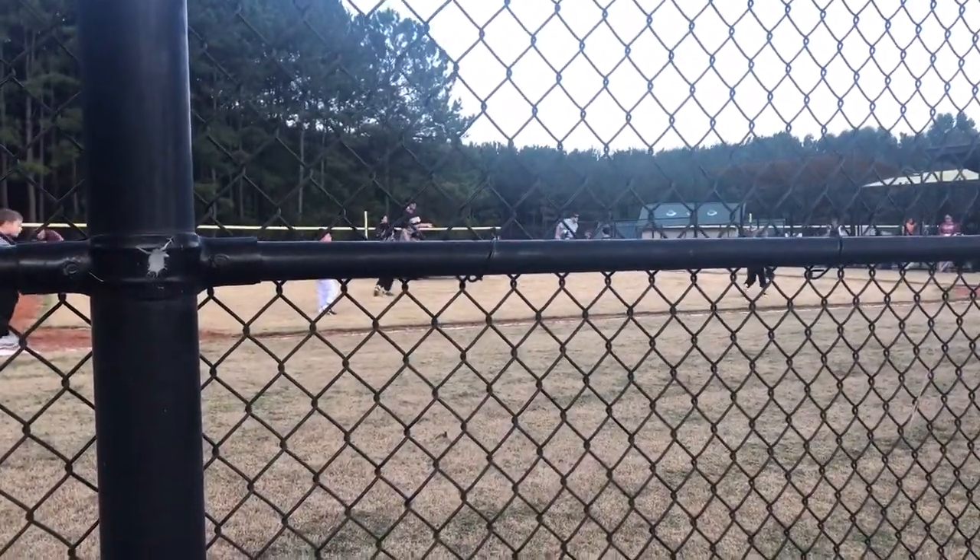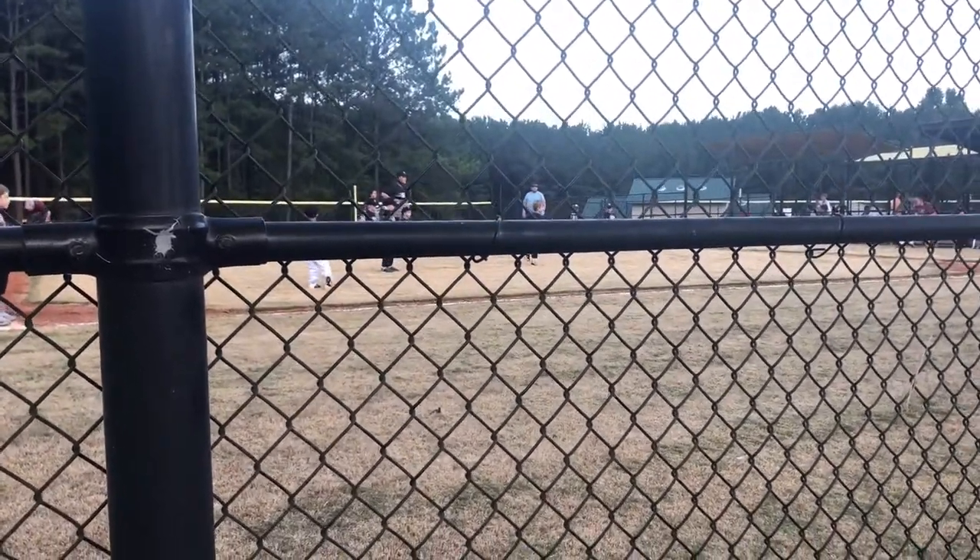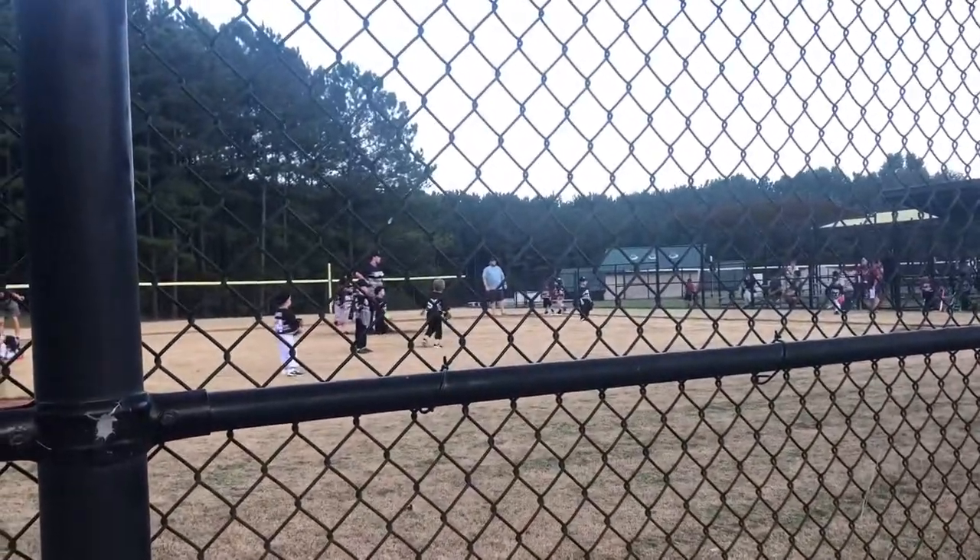I love it — watching the kids out there on the field. Pay attention, son! Pay attention, go get it!